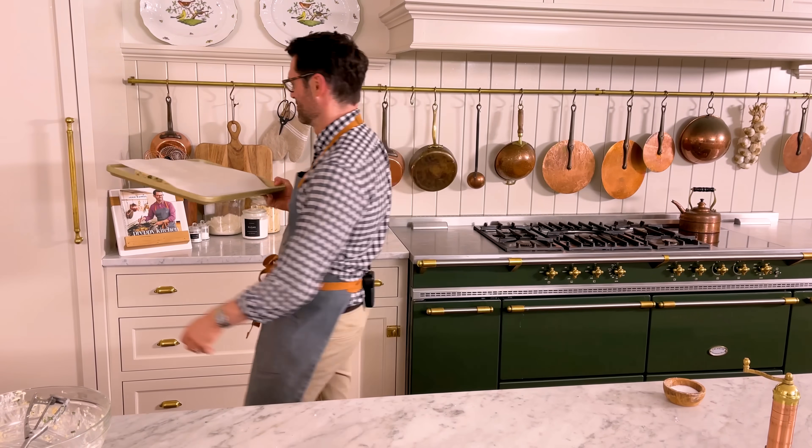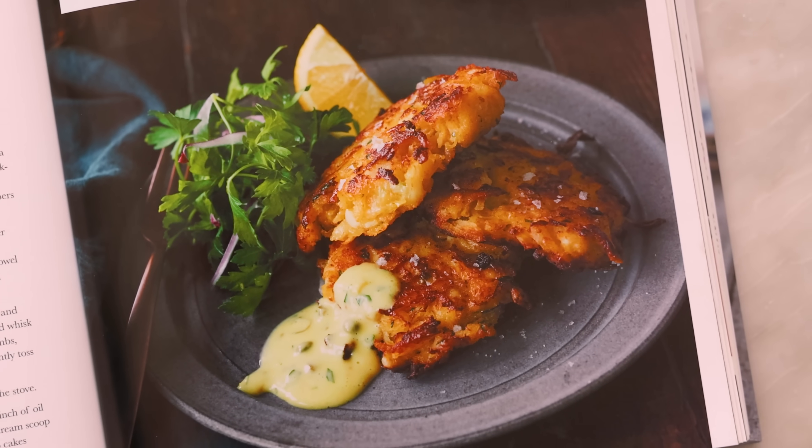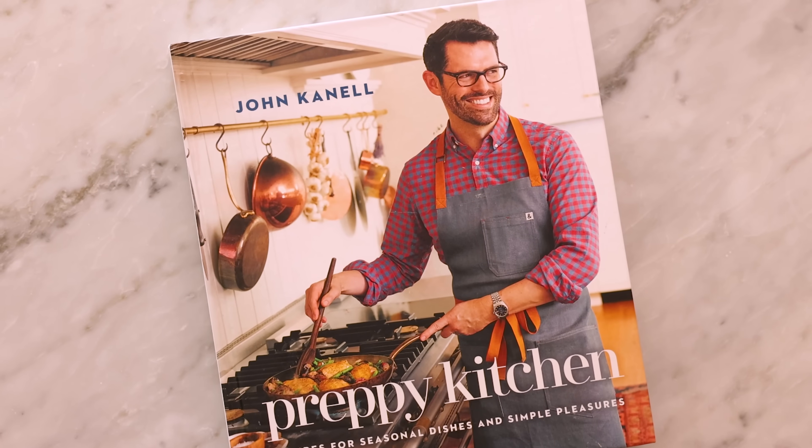Into the fridge. I hope you see how easy it is to make this crab cake mixture — you can add in all of your favorites. For example, if you love capers, add a few tablespoons in. I love them, but other people won't come near them, so I didn't use them today. I love crab cakes so much I even have a totally different crab cake recipe in the book — crab cake latkes with a garlic caper aioli in the winter chapter. So if you have that, crack it open and try those out too.